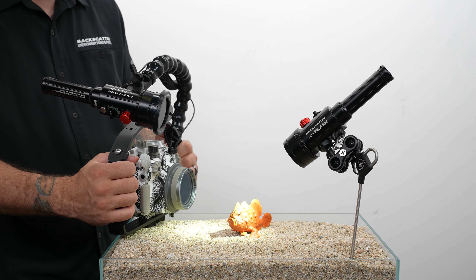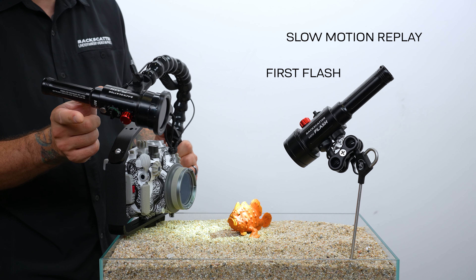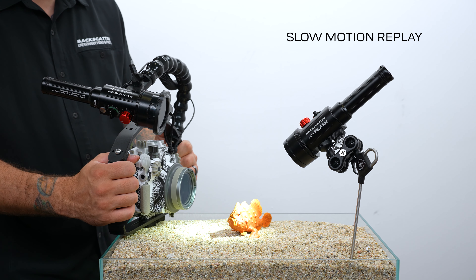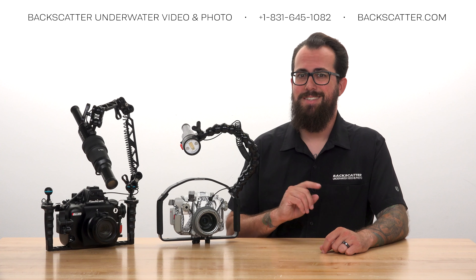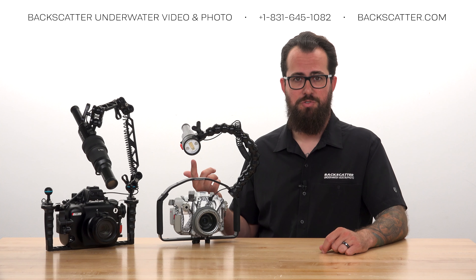The remote strobe will fire, then about one second later it will fire again — that second flash confirms the remote strobe received the correct power level signal. Once the main power level signal has been set on the remote strobe, it stays set there until you send over a new one from the main strobe.